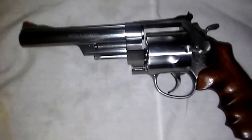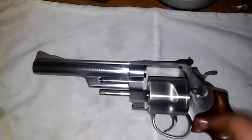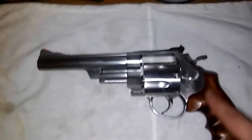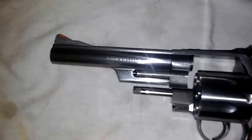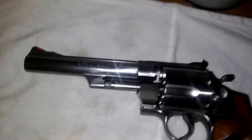This is a 629-4, which means no pin barrel, no recessed cylinders. But it's still got the hammer-mounted firing pin. It's still got that old cylinder latch, no keyhole here, and I just saw this and I had to have it.